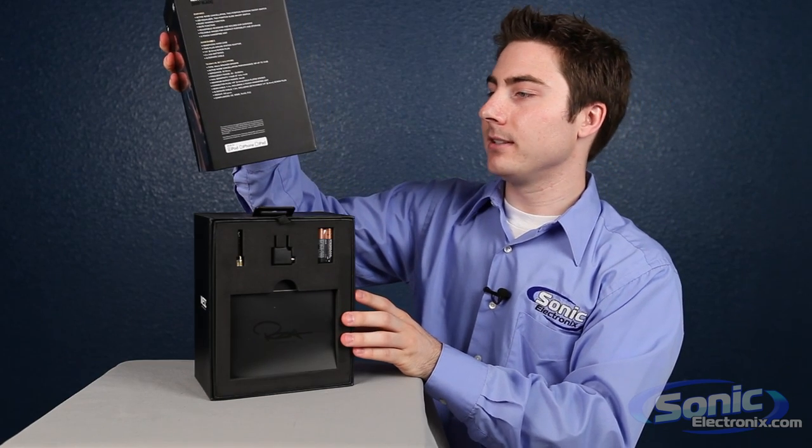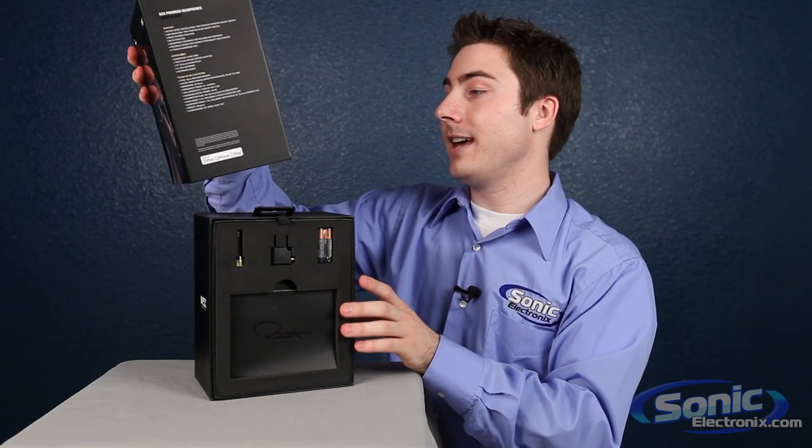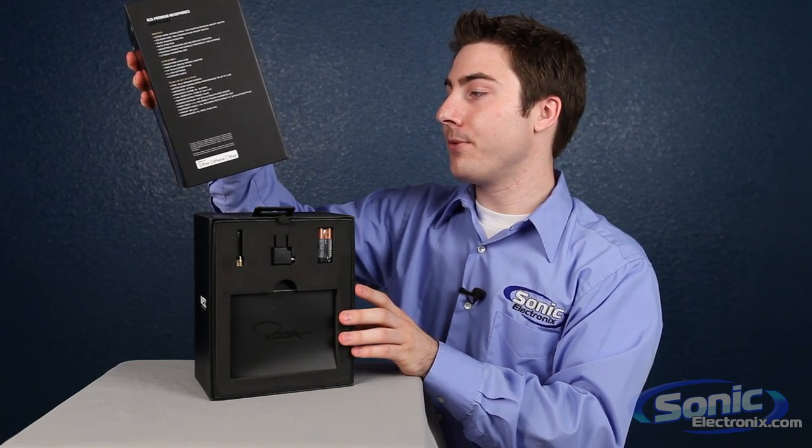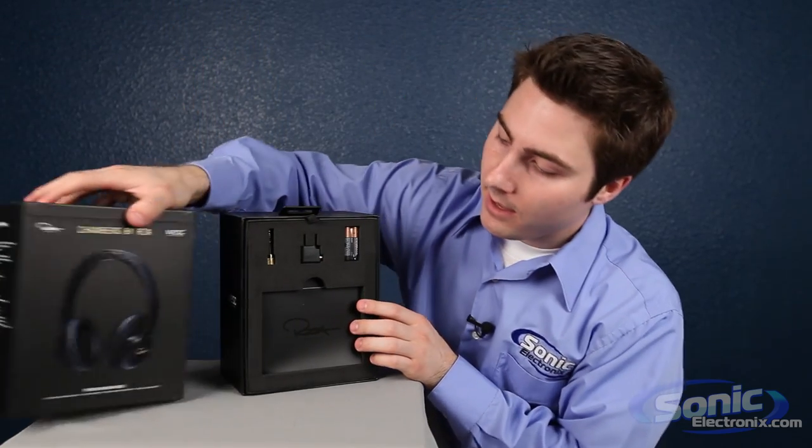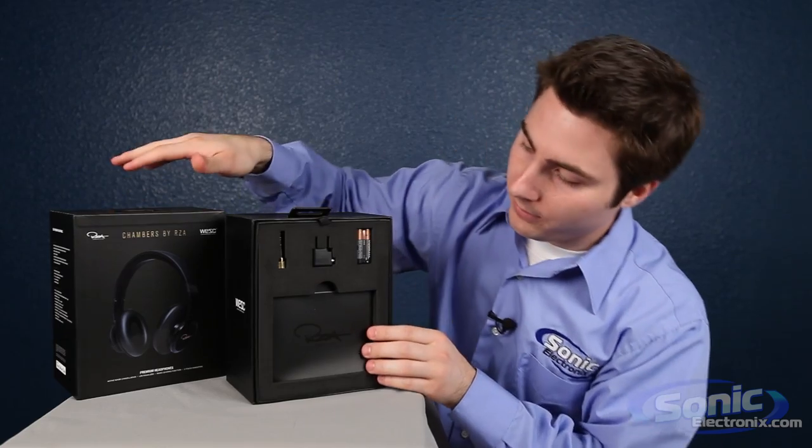We learned that it's active noise cancelling, has an LED equalizer, a music sharing function, and a three-touch hands-free for something. I'm guessing that's the buttons but let's find out. So let's set that back over there.